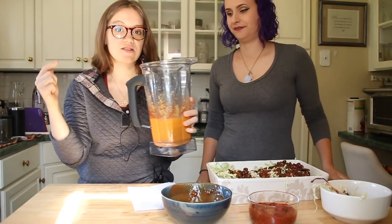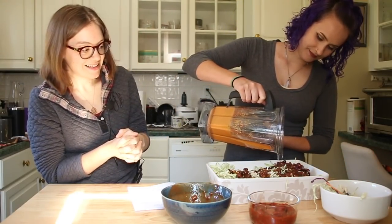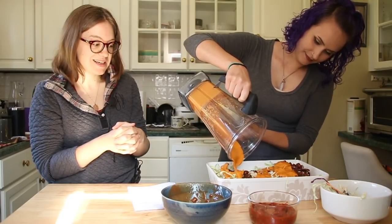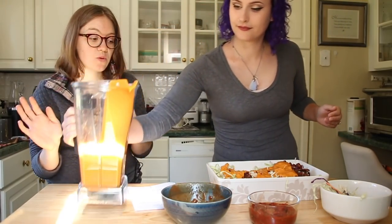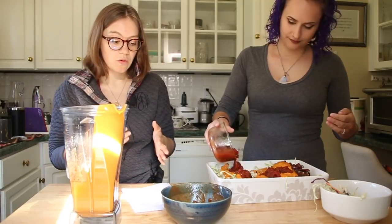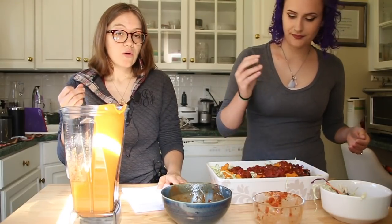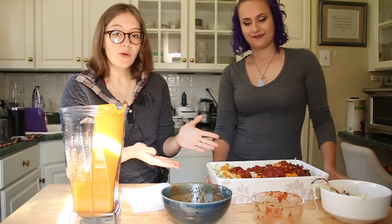Then we're gonna add our nacho cheese sauce — this is the star ingredient — and you definitely want to make this, just pour it over. For this I picked salsa; you can pick hot or mild, chunky or not. You can also add so many different things — sometimes we add guacamole, or you could do corn, onions, black olives, diced tomatoes, or even make the Dr. Greger guacamole with edamame for a lower-fat option. You can also make a whole-food plant-based sour cream.